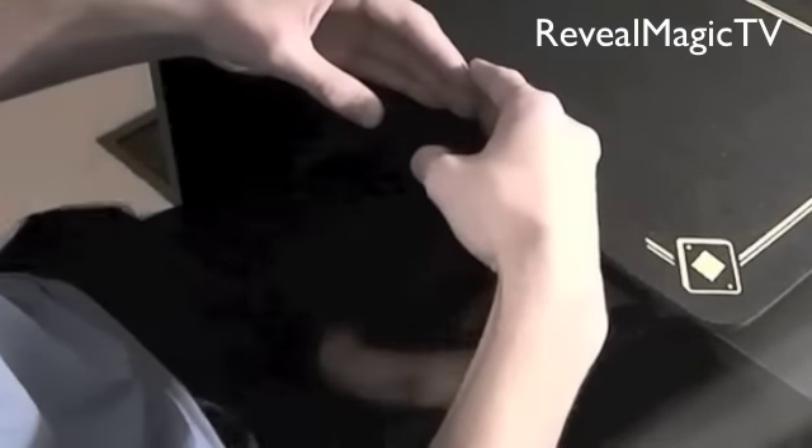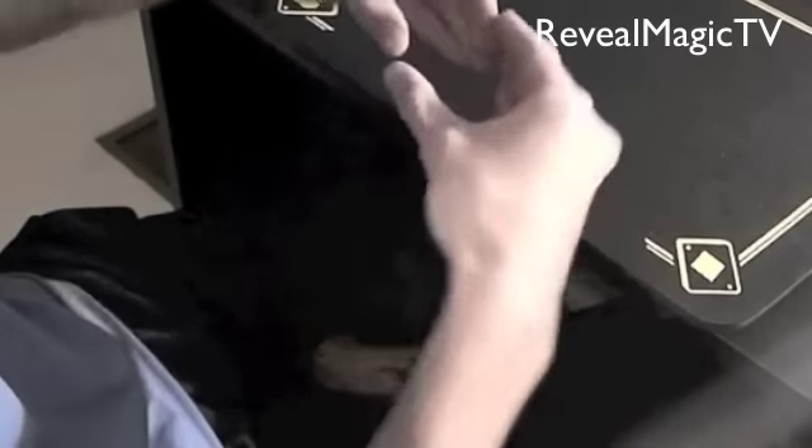All you're doing is just dropping it like that, still keeping the shape of the banana in your hand. Then you can just bend it like this, open your fingers, and show it has vanished.